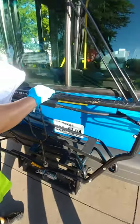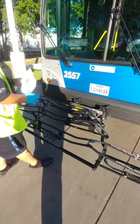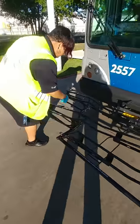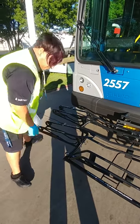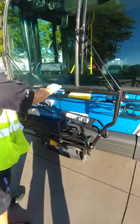Checking my bike rack, making sure that it's intact, free from damage, and all of my bike racks have the proper tension on them. Making sure that it locks back in place.